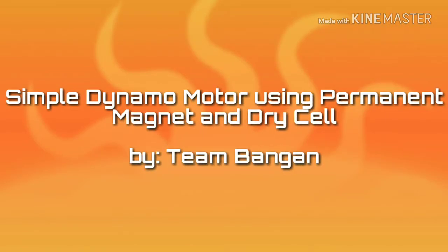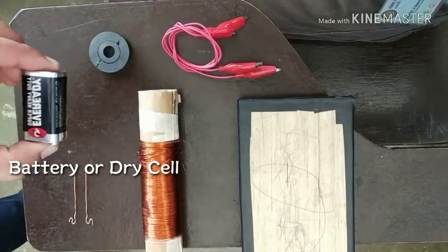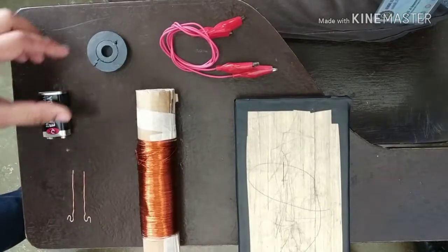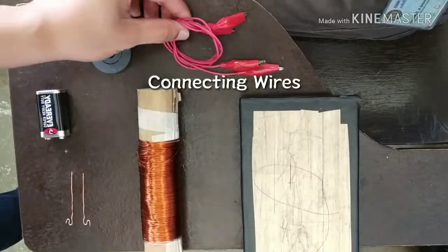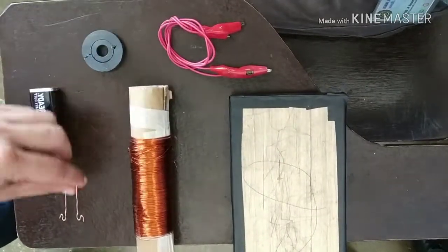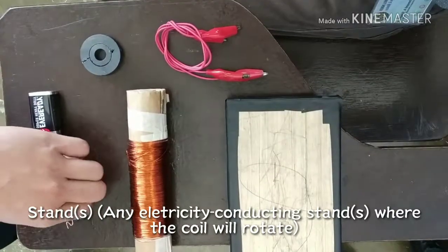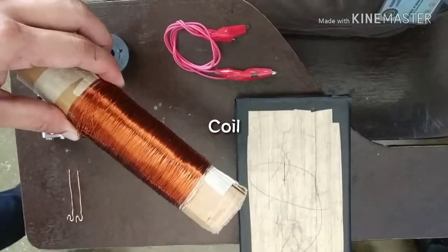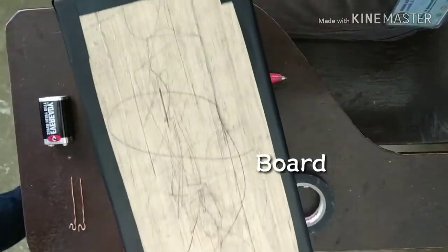Simple Dynamo Motor Using Permanent Magnet and Dry Cell. For the materials, you need a battery, a magnet, connecting wires, a stand, a coil, and the board.